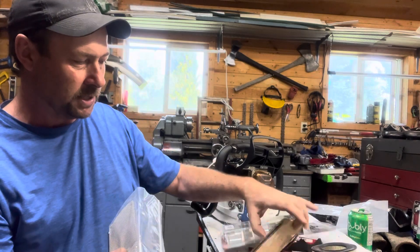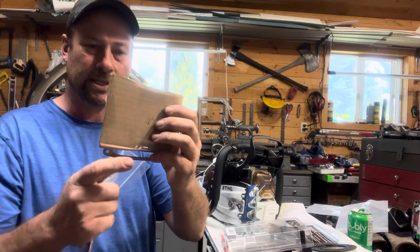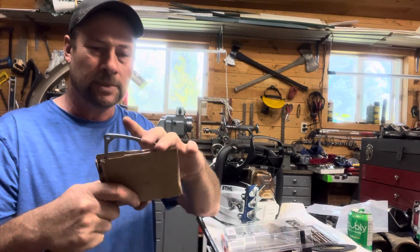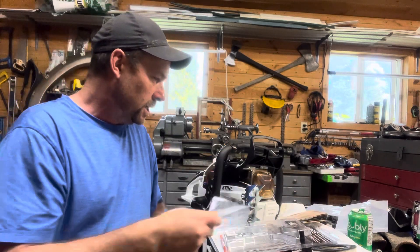Their stuff seems really nicely done — good heavy stainless. You get the full screen included with it, plus a gasket. If you do get one of these kits, don't throw the cardboard out because the gasket's inside that, so make sure you keep all your parts.